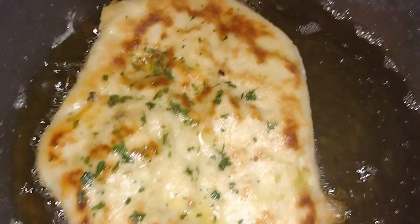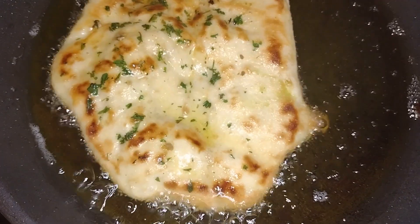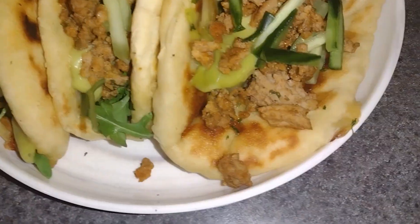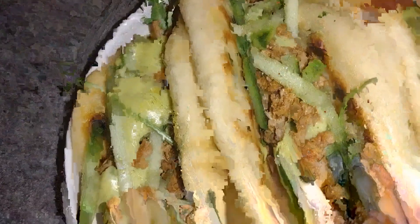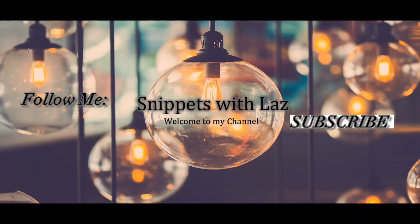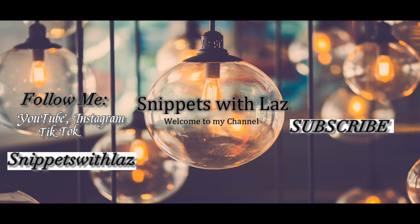To make it a chalupa, you are going to fry it in the pan on both sides until crispy. Then add in your meat, lettuce — I chose cucumber and guac, but you can add whatever toppings you would like. And that is how you make a chalupa. Thanks for watching. If you enjoyed this video, click the like button and subscribe for more videos. Thanks, guys. Bye.